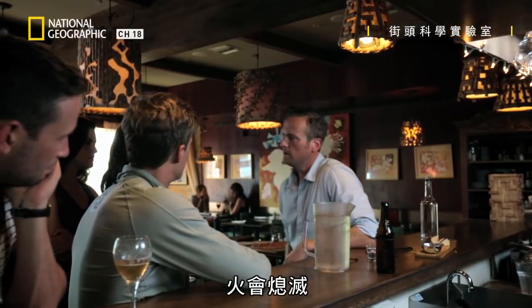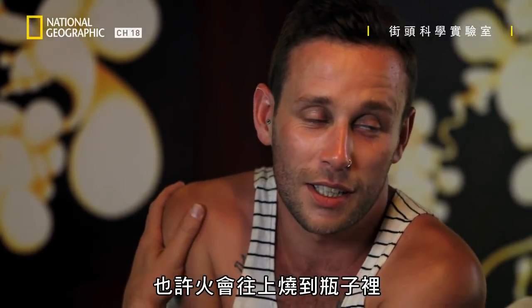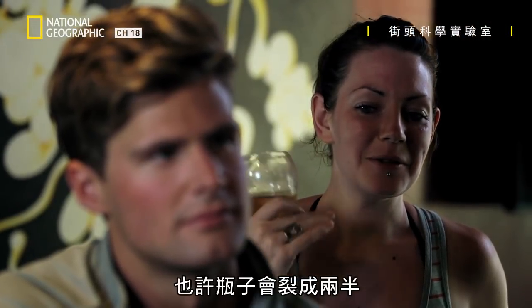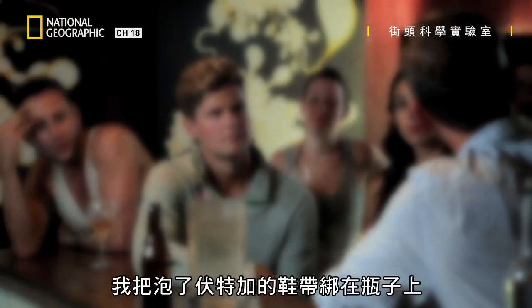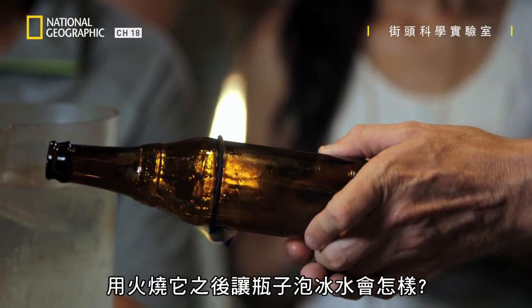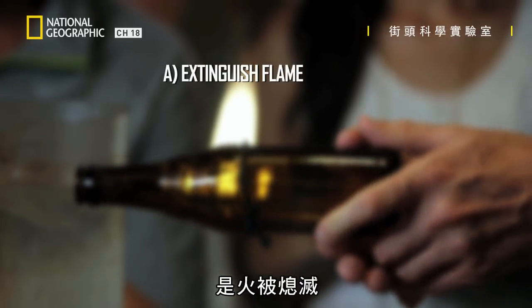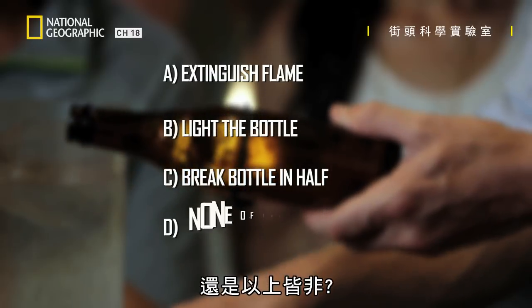What's going to happen to that? It'll put the fire out. I think the same. Maybe the flame will go back up into the bottle and light the bottle. What do you think is going to happen? Maybe it will cut the bottle clean in half because of the hot and cold. So, will it extinguish the flame? Light the bottle? Break the bottle in half? Or none of the above?